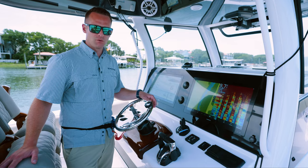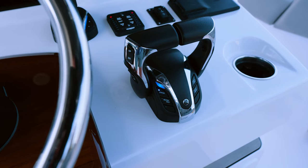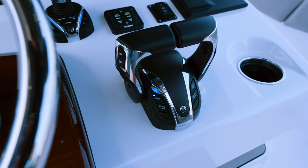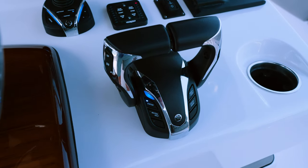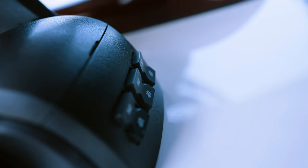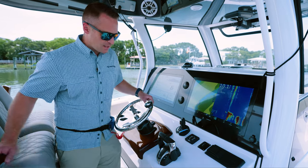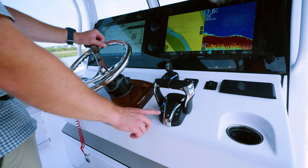Moving on, we've got the newest binnacle from Yamaha. This one features twin levers with a bunch of cool features such as neutral hold, single lever, center engine, and your individual trim controls on the forward side of the box. Neutral hold is a safety feature that's built-in that allows you to move about the boat without the fear of bumping it into gear.